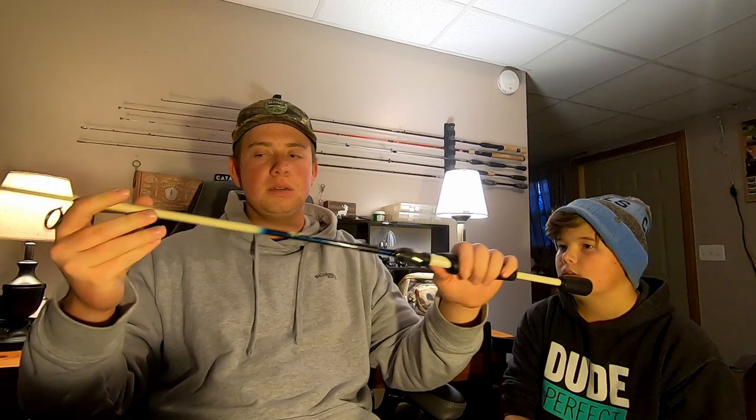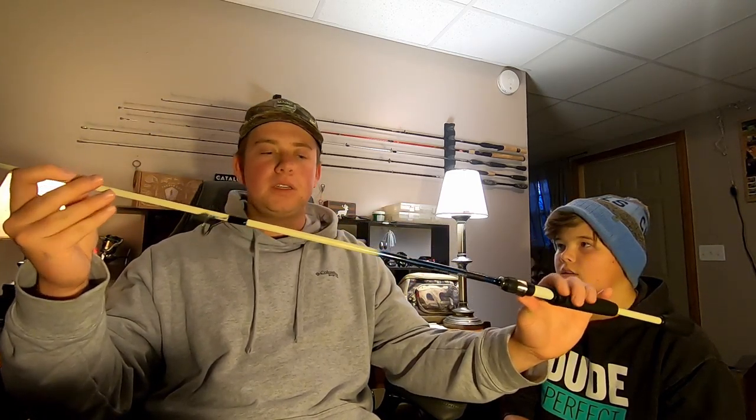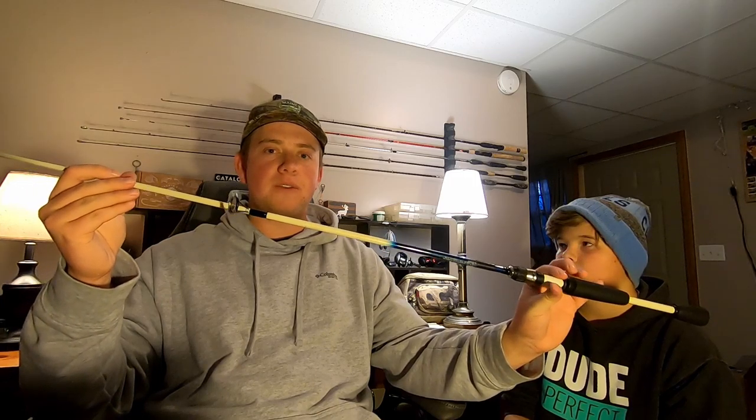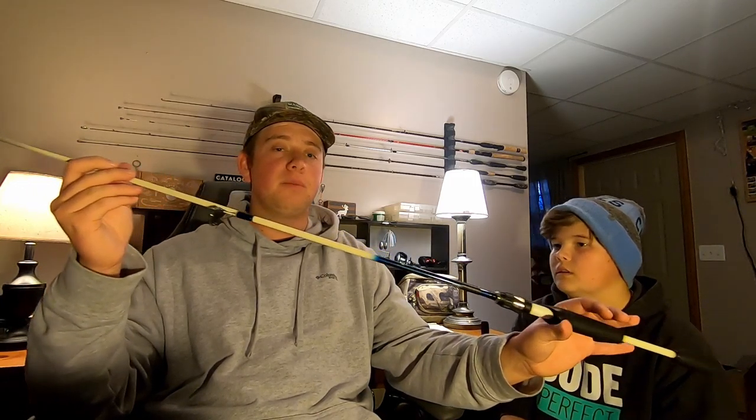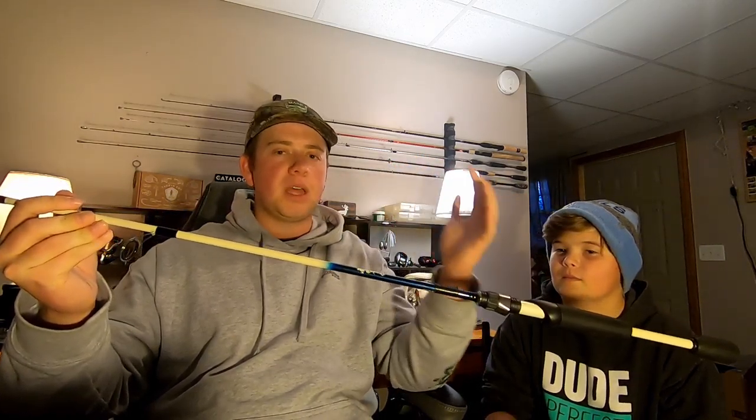I would give this a 4.5. It's not perfect just because it is on the cheaper end, but for the money it definitely held up for me. I'll try to link everything in the description. I don't know what the retail is - it's probably pretty cheap.